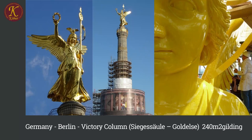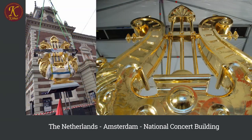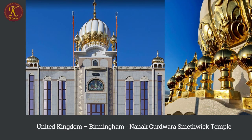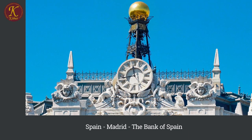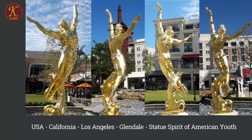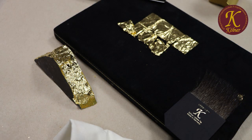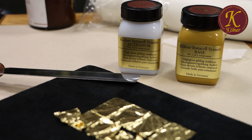The Kölner Instacore gilding system was developed in Germany and has been on the market since the early 80s. Over the years, Kölner gilding products have proven to be excellent in different climatic circumstances. Prestigious and famous objects around the world have been gilded using Kölner products, on inside as well as outside projects. With this short introduction film we show you how to work with the Kölner Instacore system on two different objects with transfer and loose gold leaf.